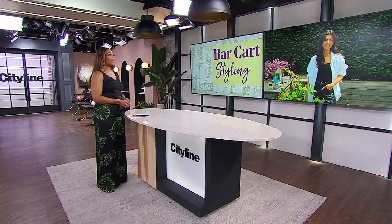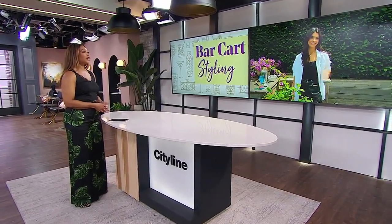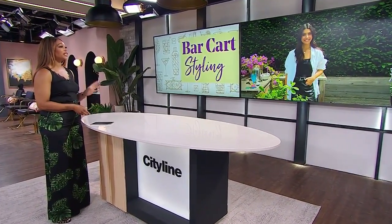The bar cart — a staple of the summer patio, and not just for drinks. In fact, it is very versatile. Joining us to prove just how versatile is designer Victoria Tonelli. Victoria, good to see you. You're going to style one outdoor bar cart four different ways, but first explain why you consider it a staple furniture piece.